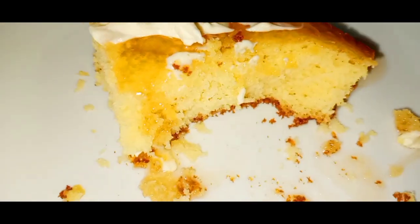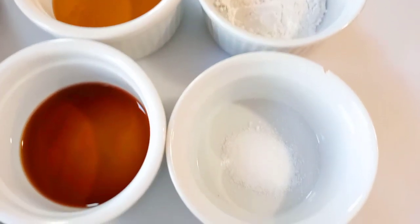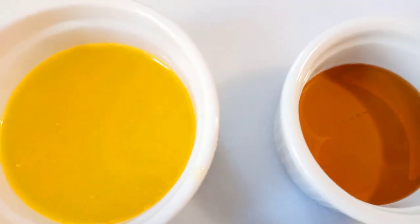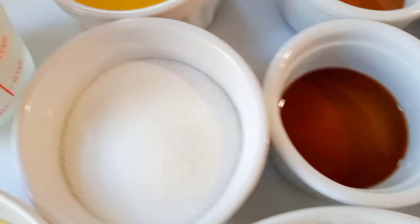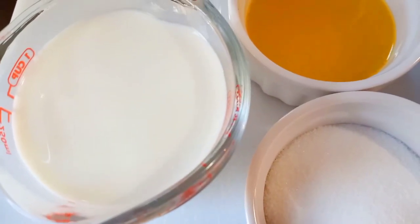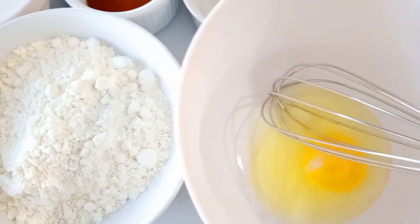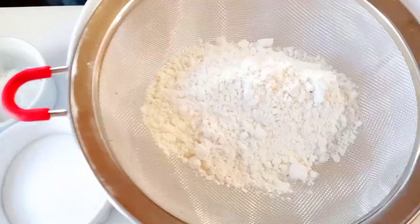Now guys, if you're like me, you will definitely need a piece of paper and a pen to write down everything. I'm doing tons of things at once, so just to make sure you have everything handy, write it down. I'll try my best to put the recipe in the description box, but definitely write it down so you don't forget anything.